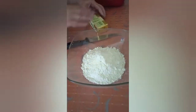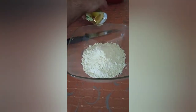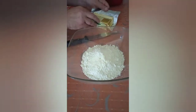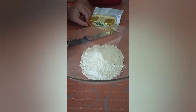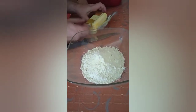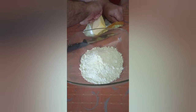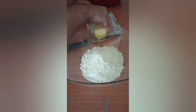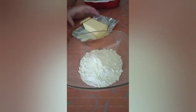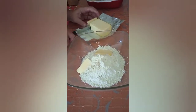And your butter — salted or unsalted, that's your choice. You're going to need maybe half of the butter, that's about 100 grams, round about.